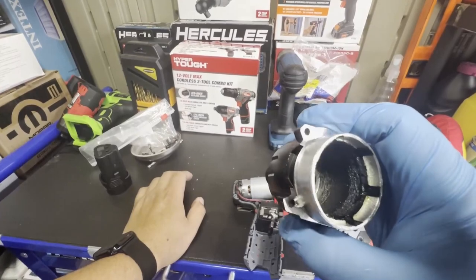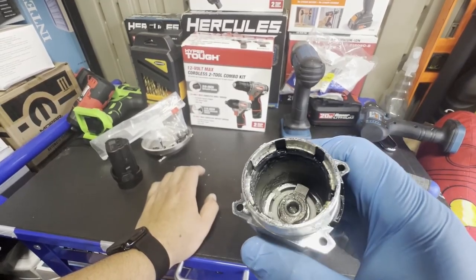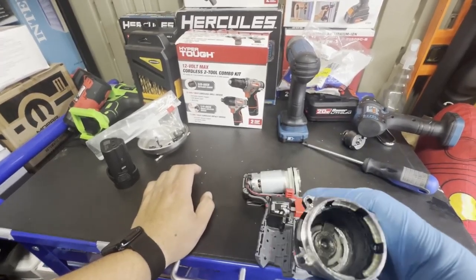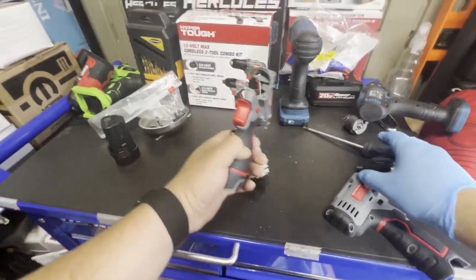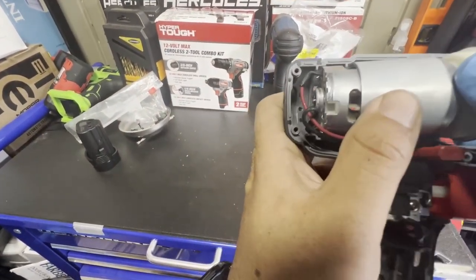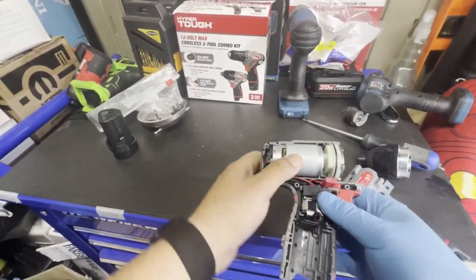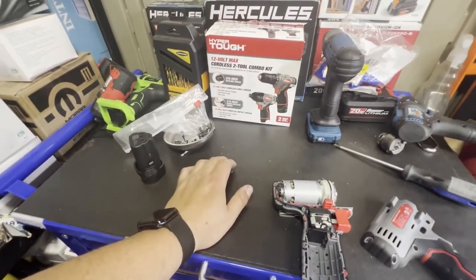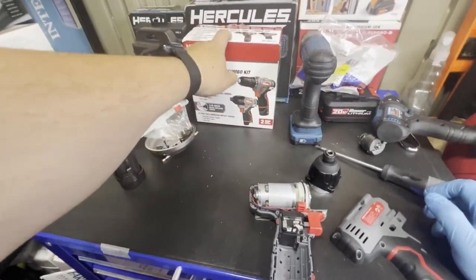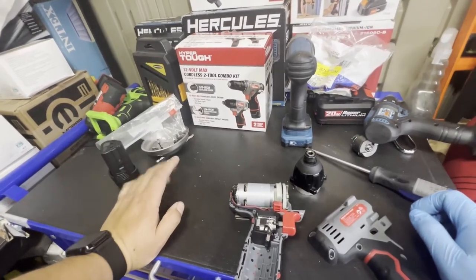I don't really want to take the collar off — I hate putting these back on. You can pretty much see the anvil right there. I'm assuming it still works after I'm done with it. It's a cool little tool, and after using it a bit I do recommend it quite a bit, especially at 40 bucks for both tools in the kit. I still need to use the drill and compare it against the Warrior 12-volt.